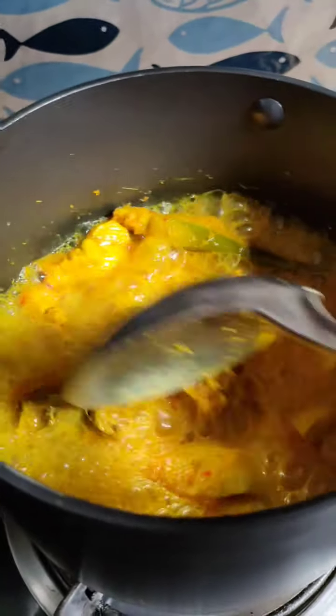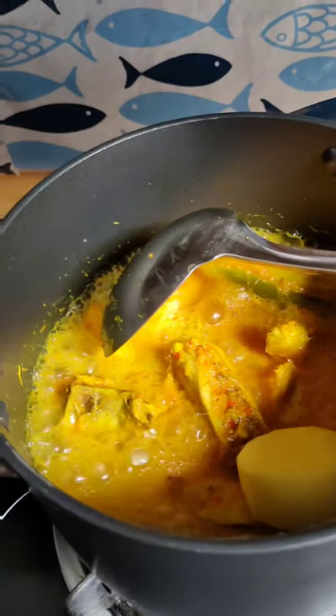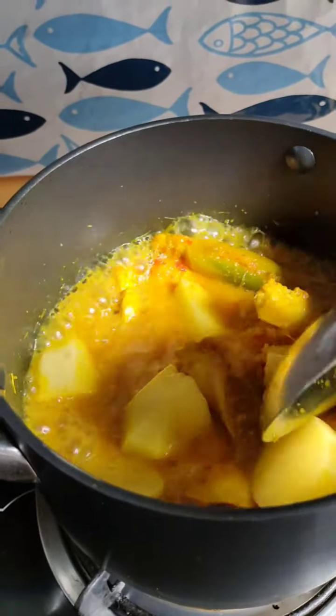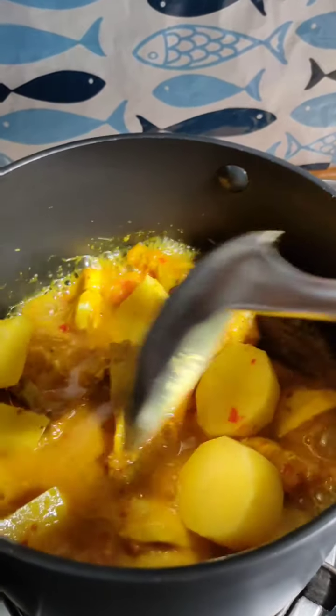Oke, jadi tadi ayam kita lagi nungguin. Kamu bisa naruh garam terus, biar terasa garam dikit sama gula aren. Pokoknya gula aren sama garam itu ditaruh, biar ayamnya terasa garamnya dan manisnya. Kita tunggu ya ayamnya matang. Habis ayamnya matang, lebih dari separuh matang, kita masukin kentang. Ada yang nggak makan ayam, itu bisa diganti sama telur, bisa ditaruh kentang, ditaruh sayur-sayur juga bisa, atau bisa diganti sama tempe, kayaknya lumayan enak sih, karena itu protein.